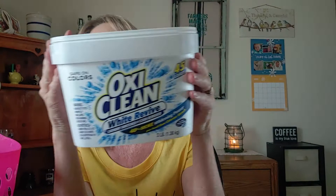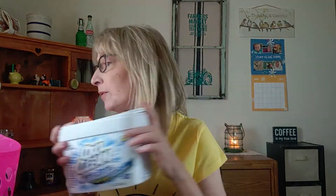I finished up some OxiClean White Revive — this is just the powder. I throw it in the drum part, not the washer dispenser. As the water comes in it circulates, and I like to use it for my whites and my towels.